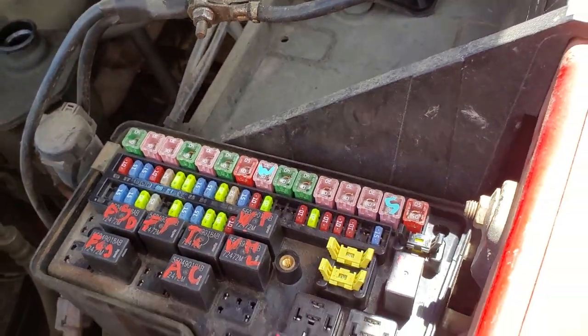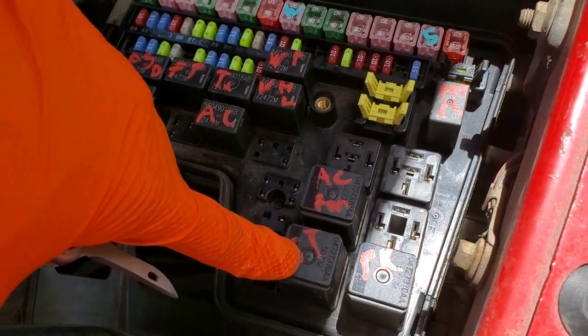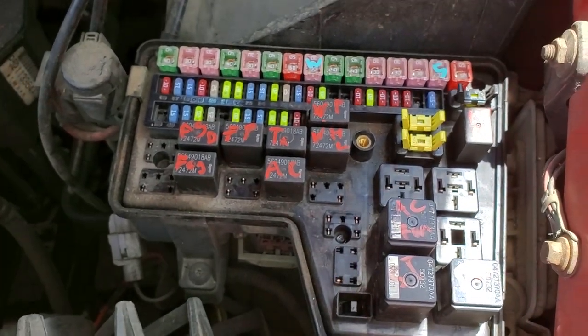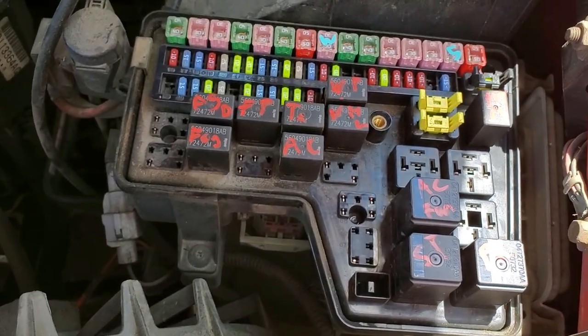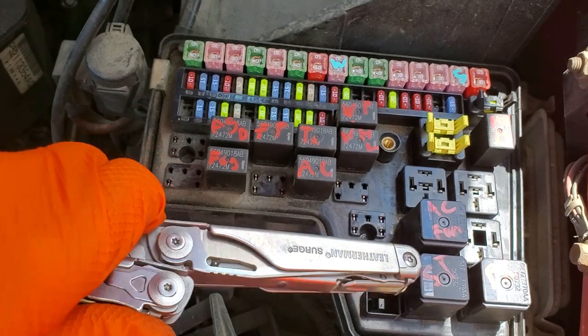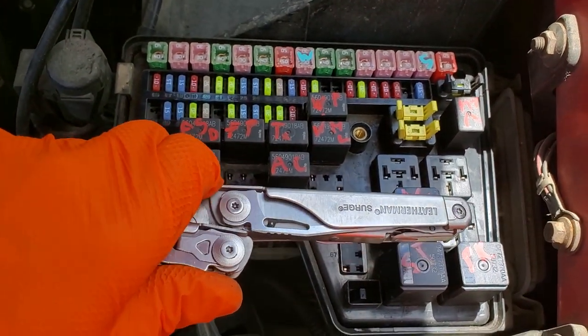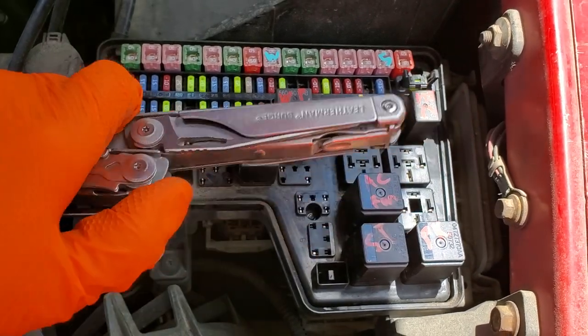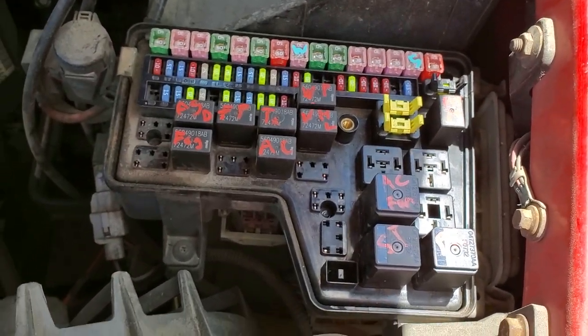Now the starter relay is this relay right here. One of my favorite ways to troubleshoot a relay is to have someone hold the key in the start position, and while they do that you can tap on the relay. Sometimes relays get stuck, and if you tap on the relay it can free it up momentarily.